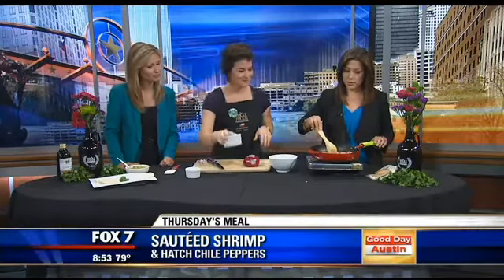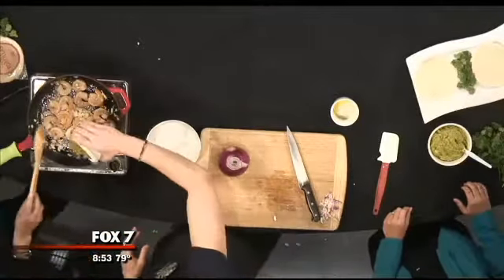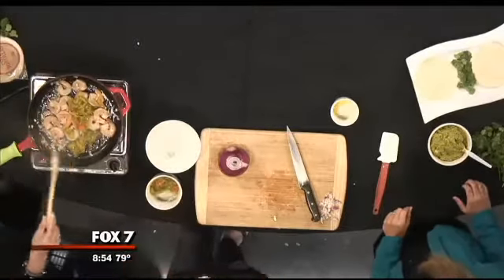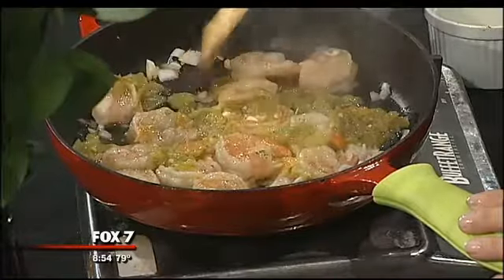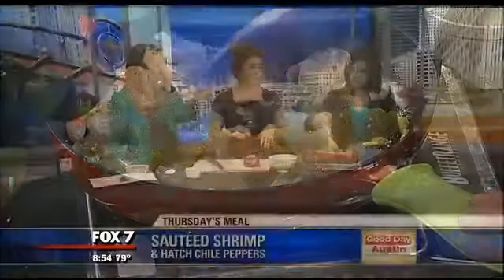In conjunction with hatch chili season, do you have a big festival coming up or any other events we should know about? We will have different events throughout the different Whole Foods locations — every one will be a little bit different, but you can find all the information online. We hold different recipes, contests, and fun activities all involving hatch chilies.